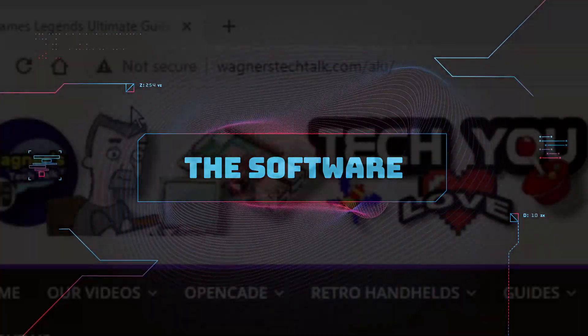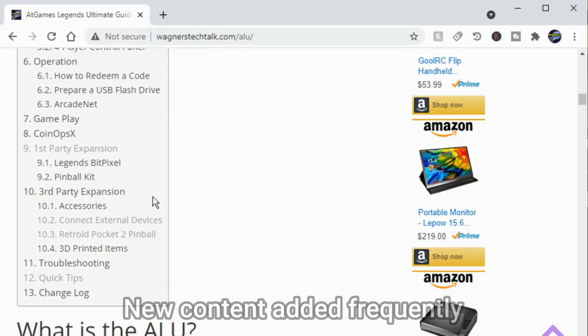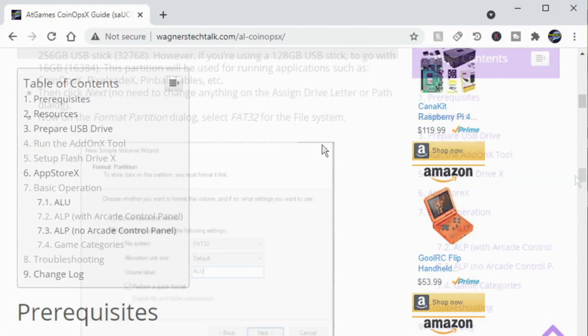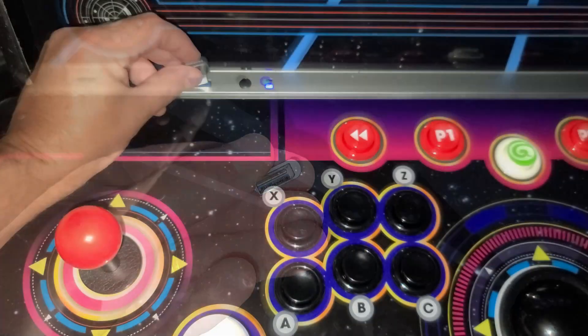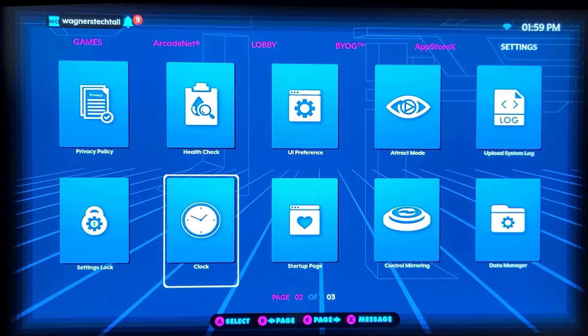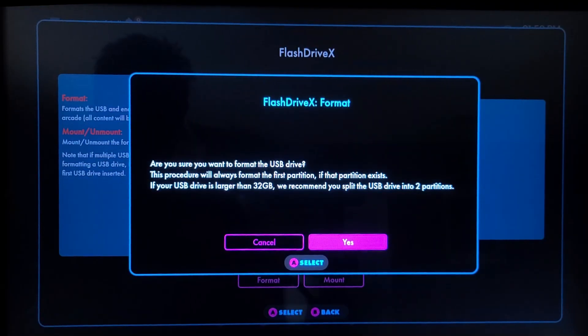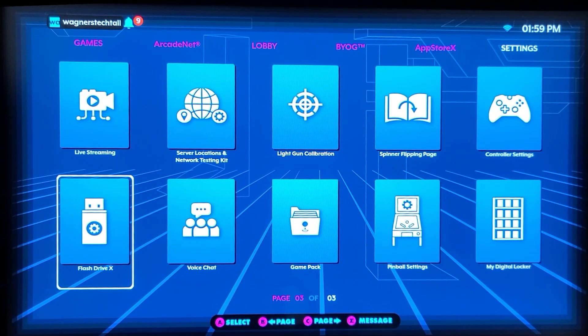Now let's move on to the software. If you go to wagnerstechtalk.com/ALU, it'll take you to the AtGames Legends Ultimate guide, which covers all aspects of the Legends Ultimate including the BitPixel as well as CoinOps X. P-Dubs and I partnered to bring you this guide. Plug in the power cord to the BitPixel, plug power into the main unit, and power it on. Next, I'll take this 32GB USB drive, plug it into the USB 3.0 port, navigate over to Settings, then down to Flash Drive X to prepare the drive for installing applications. We'll select Format, then Yes, and the drive will be formatted. Hit Dismiss, then the Mount option, select Yes, and we're ready to install PixelCade.